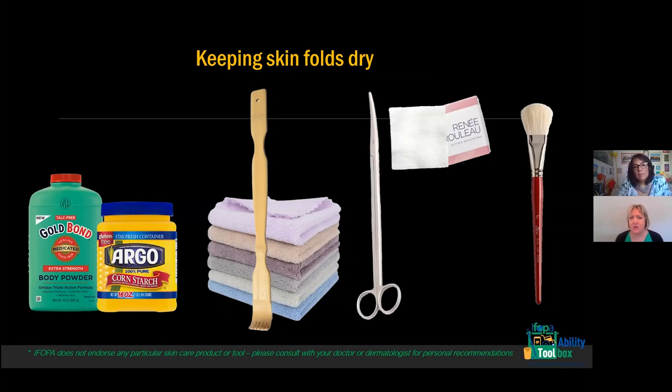How do you get these things into really tight folds? I'm happy to talk with you and come up with some ideas, and some of you might want to post ideas in the chat. A lot of people use a back scratcher — that's what this picture shows. You could wrap a washcloth around the handle end and secure it with tape or a rubber band, then put powder on that soft microfiber cloth and push it into the area with a really tight fold. You could also use hemostat scissors — the kind surgeons use to clamp and hold things — to clamp and hold a cloth with powder on it.